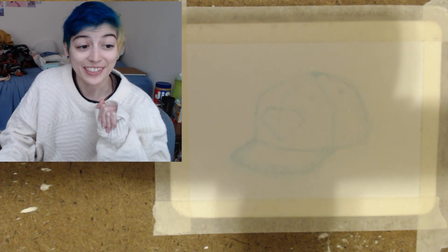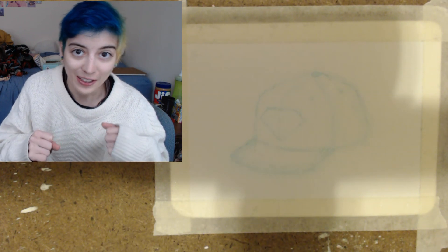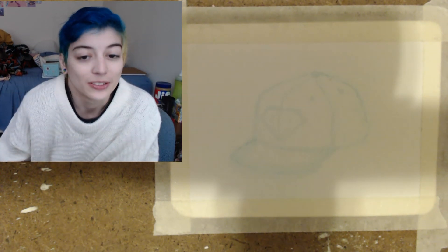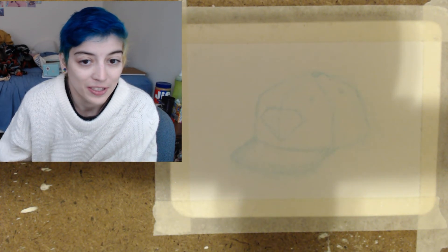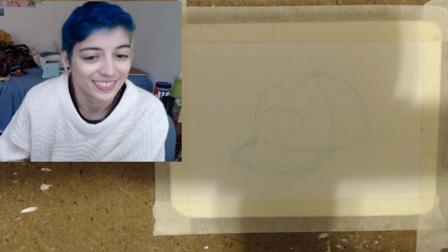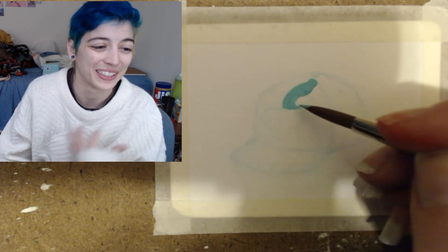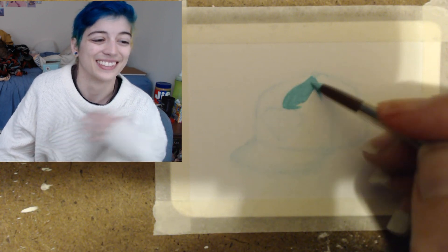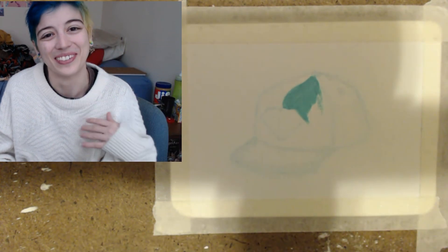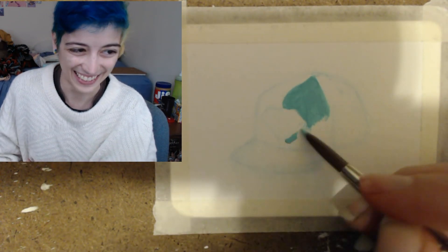Hey, Queer V here, ready for another video on me painting an ACEO. So this one is for my best friend Krista — she actually uses a different name but it's a bad word to say out loud, so I'll call her Krista instead.